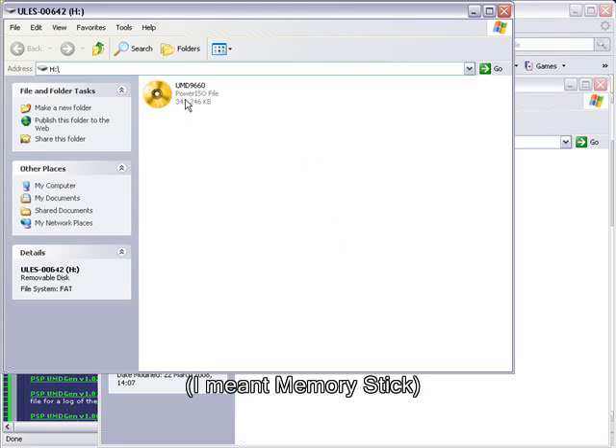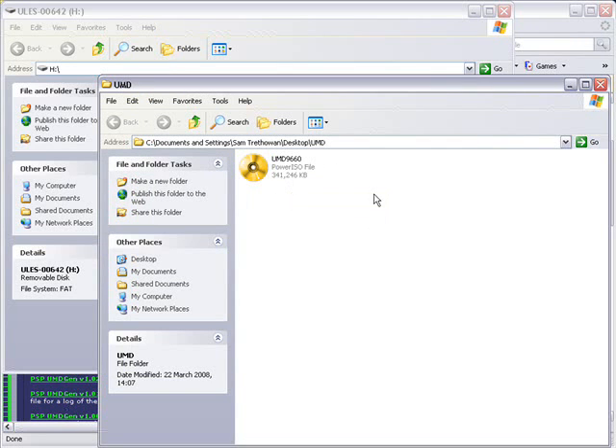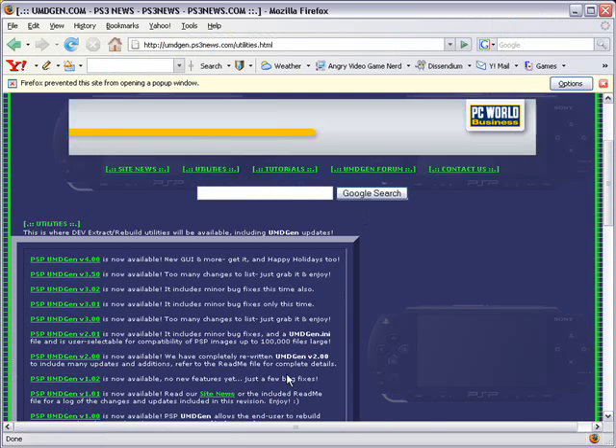Now what you need to do is copy this ISO to your hard drive. I've already done this, so this is the image you'll get. Then what you need to do is go to the link I've provided in my video description — it will take you to umdgen.ps3dnews.com/utilities.html.